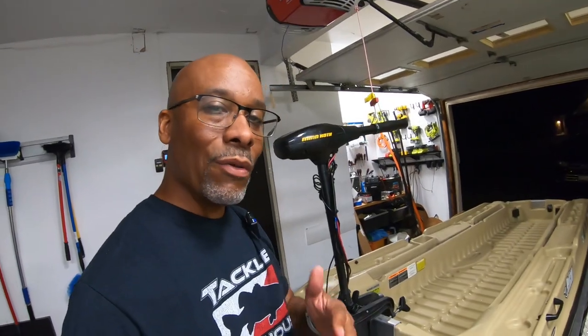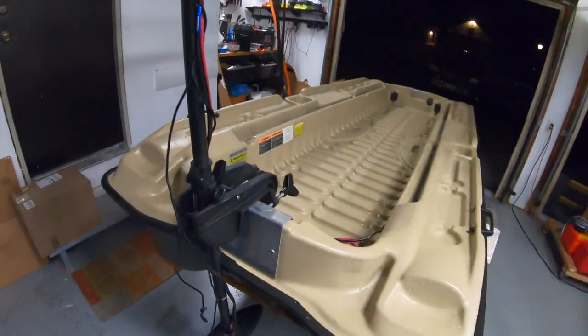I always wanted it raised up to where I could see it better and be able to see the screen — this is only a four-inch screen — and be able to press the buttons. With this mount, the fish finder will be pretty much at waist level, which I've never had before. It's a huge upgrade with just a small piece of equipment.